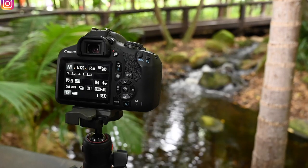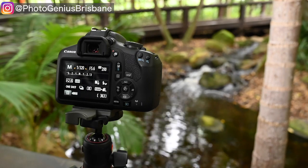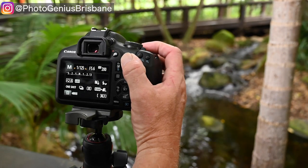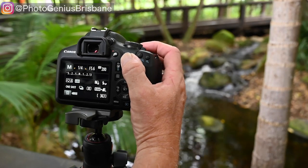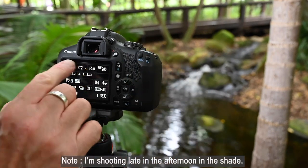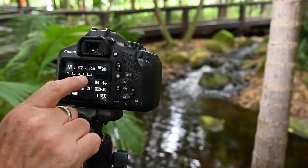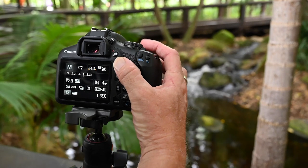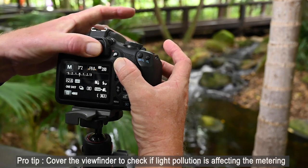So for my first shot I'm in full manual. I'm checking my ISO which is at 200 — that's my usual default, so I'm happy with that. Next I'm going to choose a shutter speed. I'm going to slow the shutter down, dialing to the left, and I want a shutter speed of around about three seconds — here we go, 3.2 seconds. Now I'm going to check my exposure. Currently I'm slightly overexposed so I'm going to fix that by holding down the AV button and adjusting the aperture.